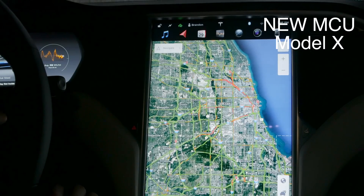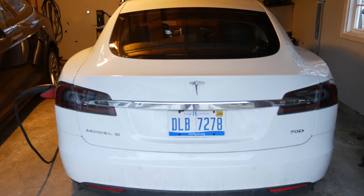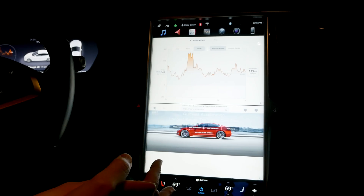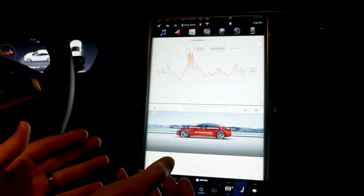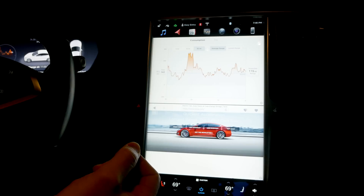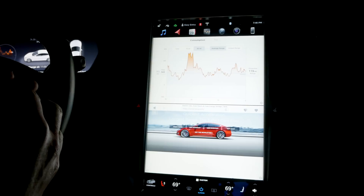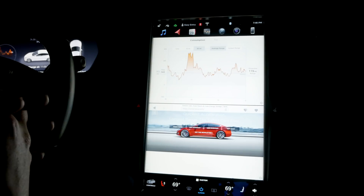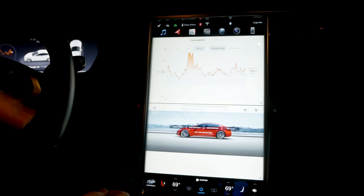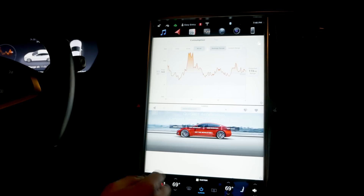All right, let's go test the S. Now we're in the 2015 S which has the old MCU. The difference between the old and new: the old one was an Nvidia chip, hasn't been updated since the Model S came out — so about five or six years. The new one is an Intel chip. That's the extent of my knowledge. Let me turn these lights on. Let's do a refresh of the Tesla home page.